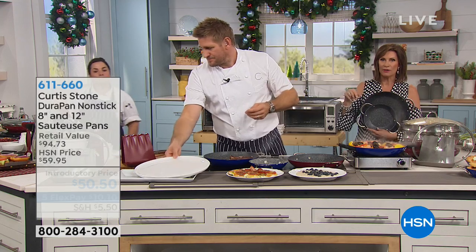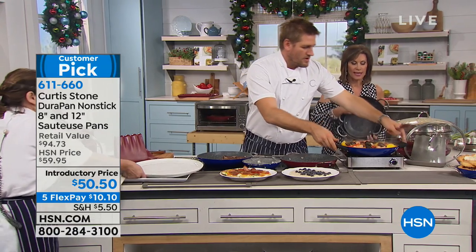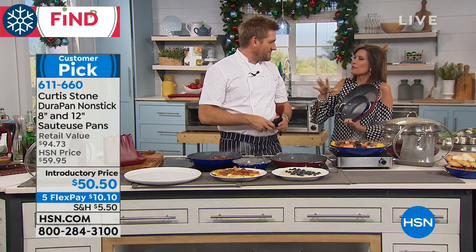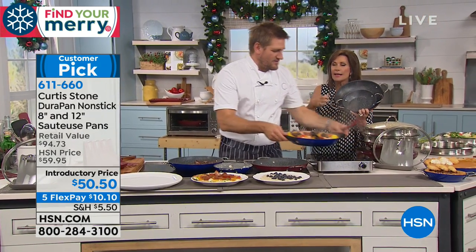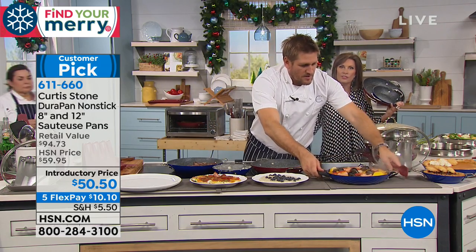Only today and tomorrow are we doing five flex payments on everything in the entire Curtis Stone collection. I love these pans because I'm not sure I'll ever buy another pan with a stick handle. Those handles get hot, you can't store them, and a lot of us have drawers now where the handles just don't work.